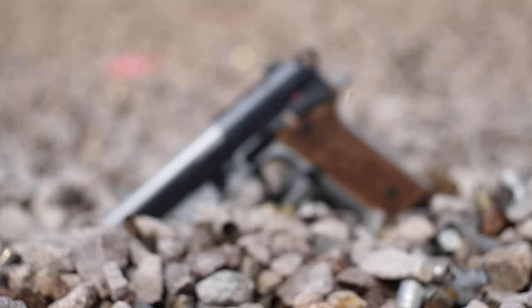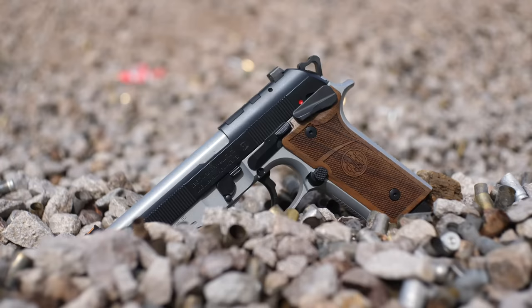Hey guys, Hop here — thanks for tuning in to TFB TV. We are in Las Vegas for Shot Show 2024. This is Day Zero, also known as Beretta Range Day. We're here talking to Broxton about one of the new handguns Beretta has. He's a product design engineer for Beretta USA.